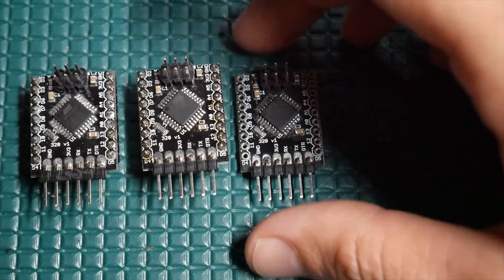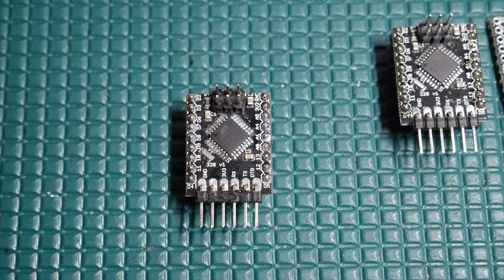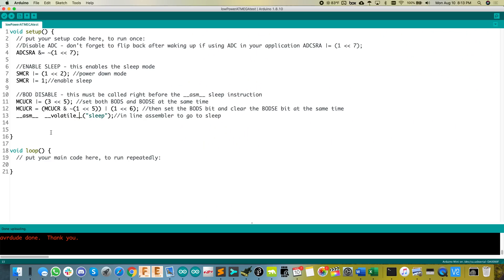Forgetting about the Pro Mini for now, let's go back to the original video with my board here, just as a baseline — where were we at then, and what did the current look like? Here is the code I'm going to test with on all of the boards. We're going to kill the ADC, enable the sleep options, kill the brownout disabled, and then actually put it to sleep. It just sleeps forever — no interrupts configured, no watchdog timers. It's going to boot up and immediately go back to sleep. Let's take a look at what the sleep current is.